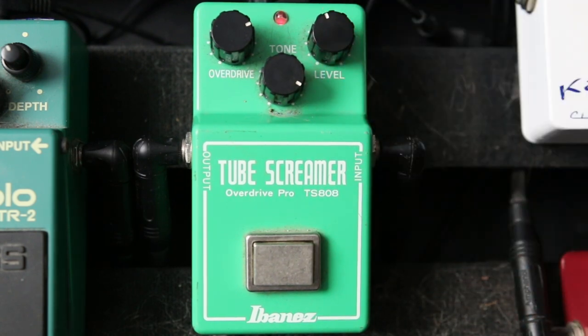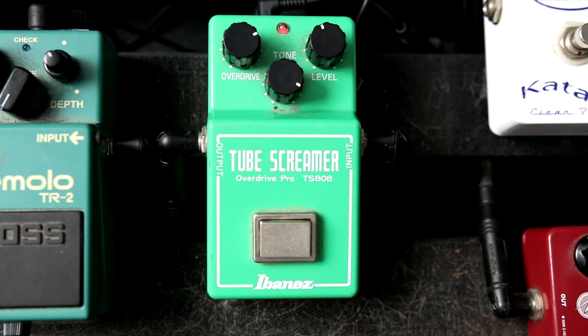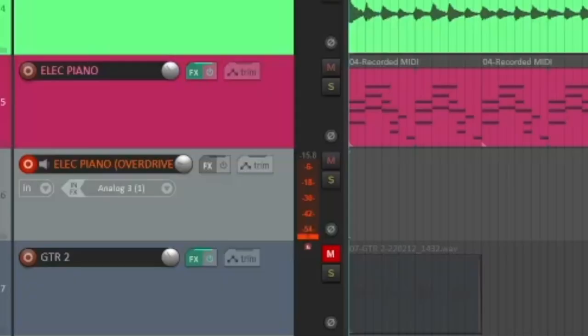Now I've got a dry track and an overdrive track that I can blend in. When I find the right settings on my pedal, I'll print the signal to the return track by arming that track and pressing record.